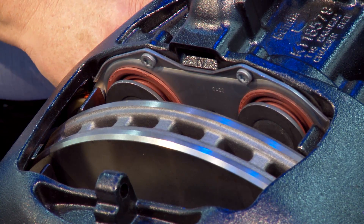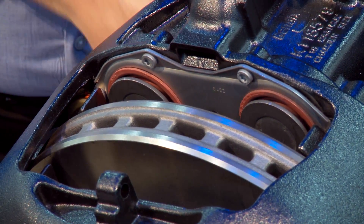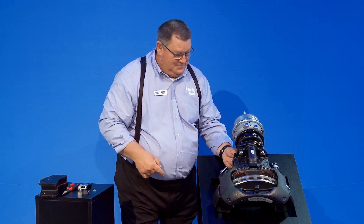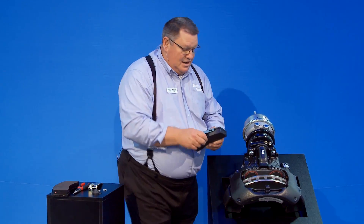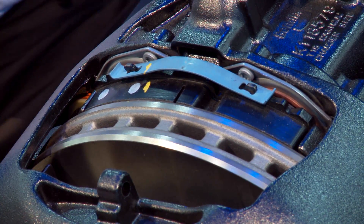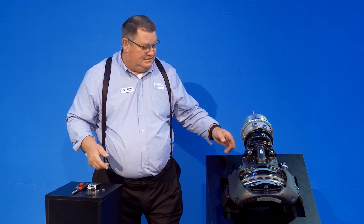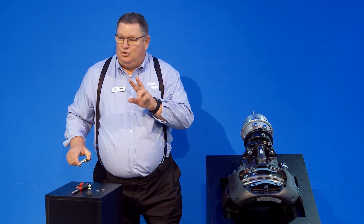Once all inspection is done, retract the tappets — back them up so they retract back into the caliper housing. You'll get to a point where you can't turn anymore; don't force it or you'll shear the adapter. Take your new pads and drop them in both sides. Everything touched so far comes new in the kit: new caps, clips, washers, pad retaining bar, pins, shear adapters, pads, and spring pads. That kit covers two wheel ends or one complete axle.